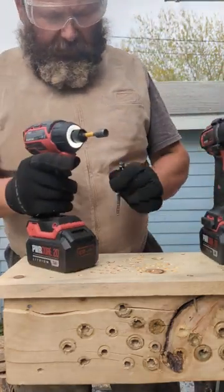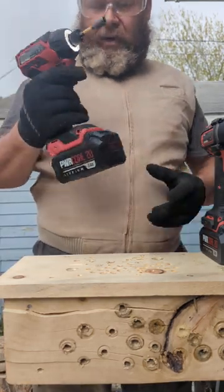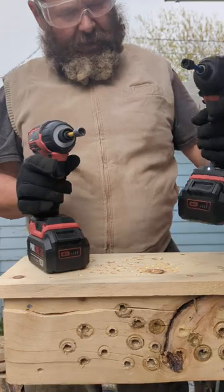I feel these are awful close, even though I know this has more impacts per minute, more RPMs, and it's a 3 speed — this is only a 2 speed.